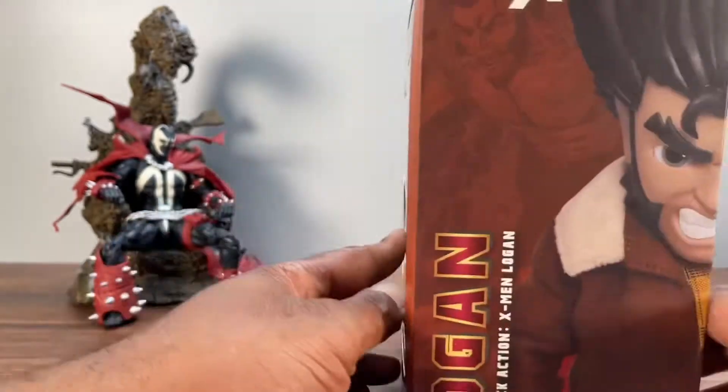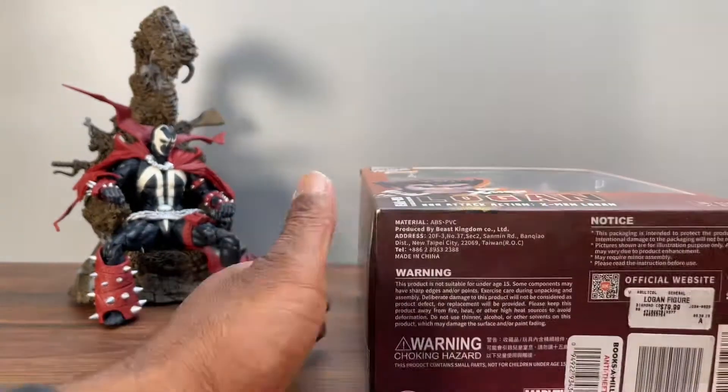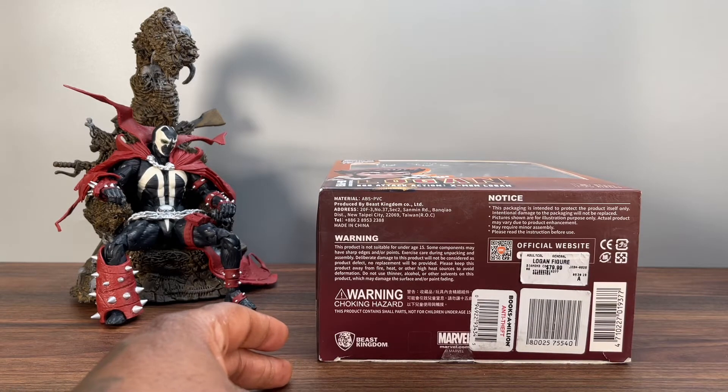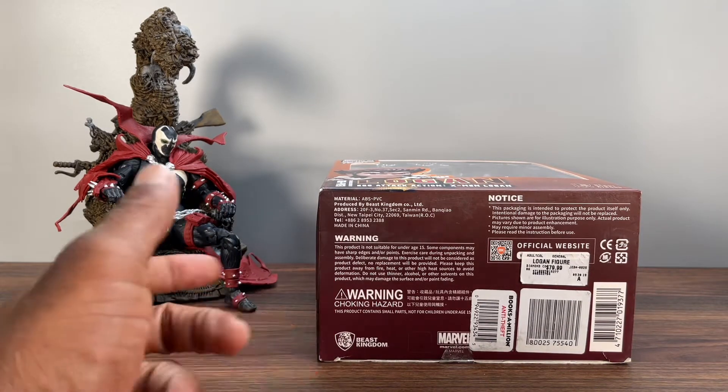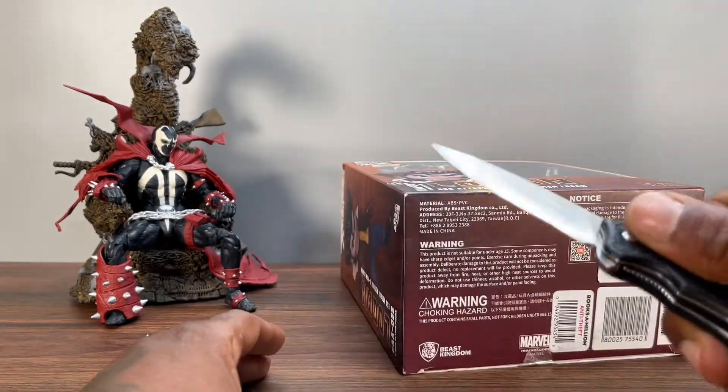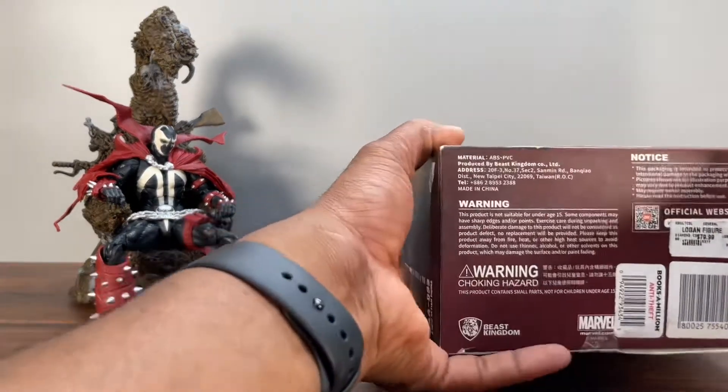I got this from Books-A-Million — it was $80 but I caught it on sale for about $50. If you're new to the channel, we do all unboxes live, raw, uncut, no editing allowed. We have Spawn sitting on the throne here to help judge the figure, so let me get my knife ready.